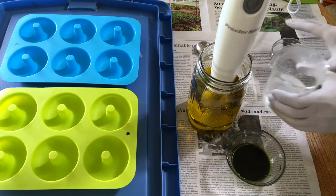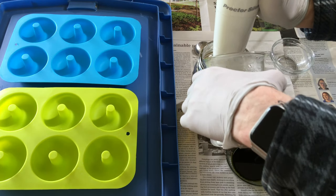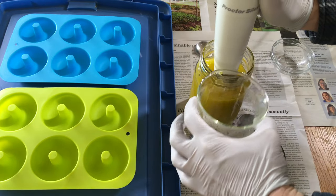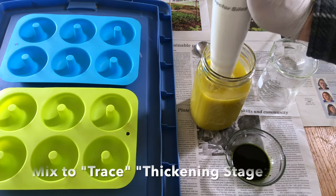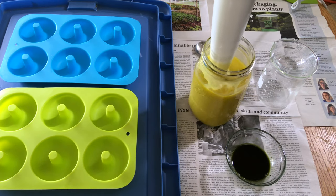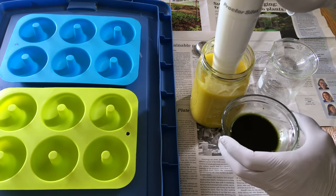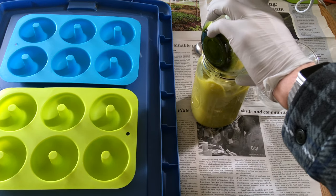Now we're gonna put the immersion blender in the oil and add the lye solution — that's the sodium hydroxide in water after it's cooled down to about 100–110 Fahrenheit. We're gonna blend it really thoroughly, and as it blends it's going to thicken up. When it first starts thickening, that's when you've reached the trace stage, and that trace is when you want to stop blending. The thicker the trace, the harder it is to pour.